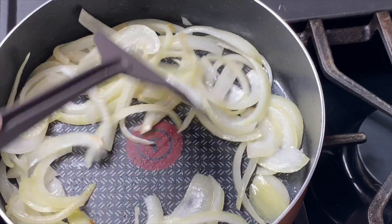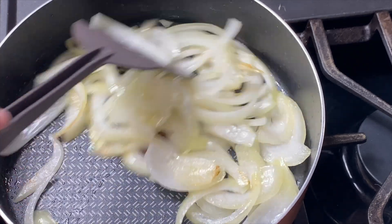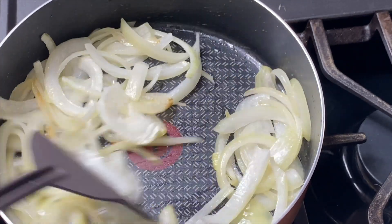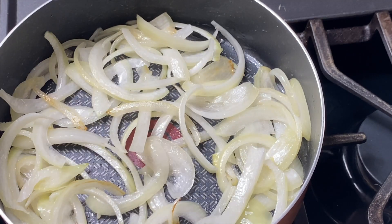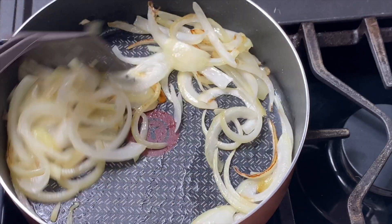In a pan I'm just heating up some olive oil and then adding in my sliced onions. You want to let these cook over a low heat until they're caramelized to your liking. I like to let them caramelize pretty far down — it gets such a sweet flavor and it adds a lot to the dish.